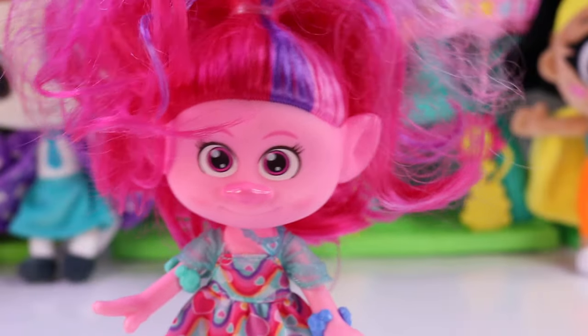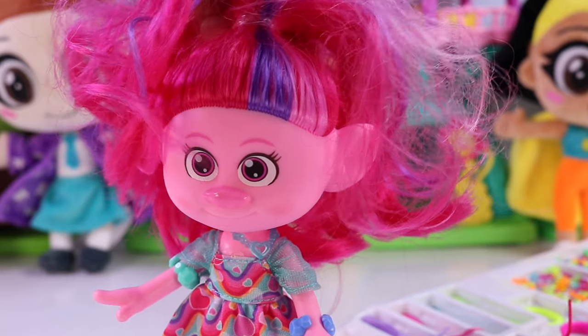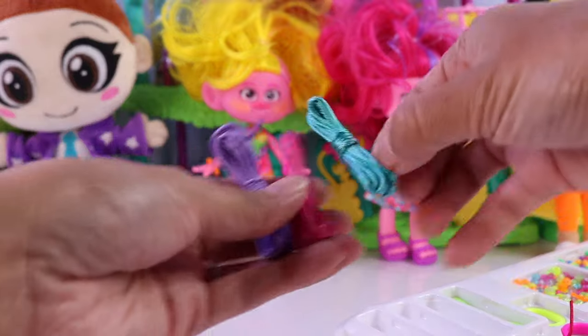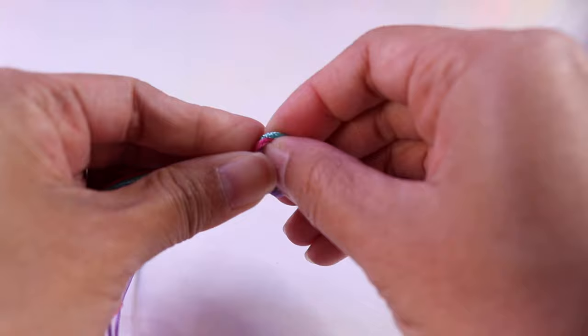Let's start off with a beaded braid bracelet. Beaded braid bracelet — I love that! What color should we use for that? We're going to need three different ones. Let's do purple, pink, and teal. I'm going to go ahead and cut those cords, and then we're going to need to tie a knot right here at the end.